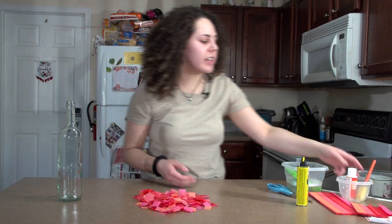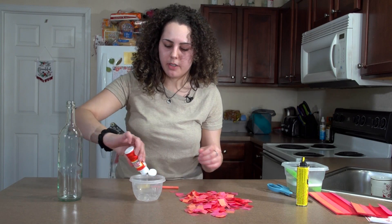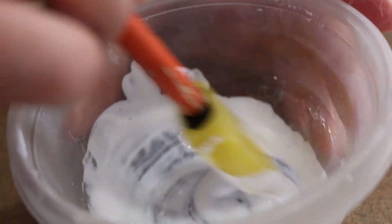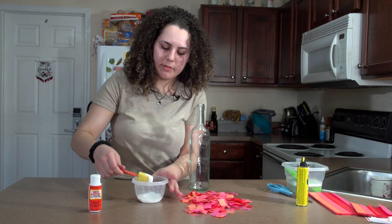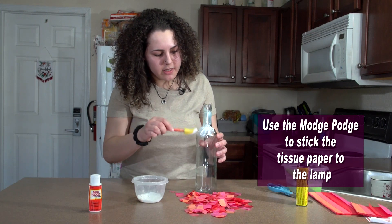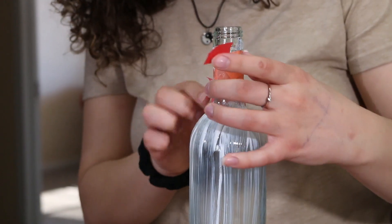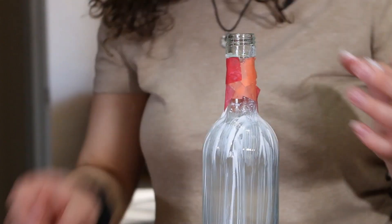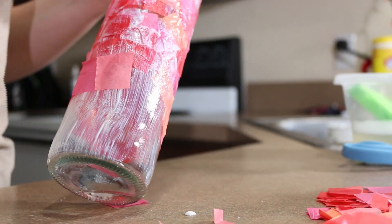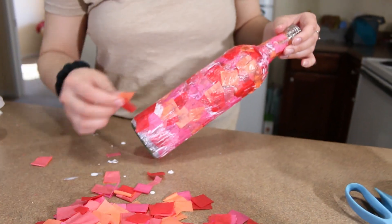Now that our tissue paper is all cut up, we are going to move on to the Mod Podge — we are best friends for this craft. First you're going to empty it into a container, then take a sponge and just put the Mod Podge all over the bottle. Start at the top and find your own little process with this. You can start putting the tissue paper on wherever you like — top, middle, wherever. We're almost done putting our tissue paper all over our bottle. I think it looks very nice.